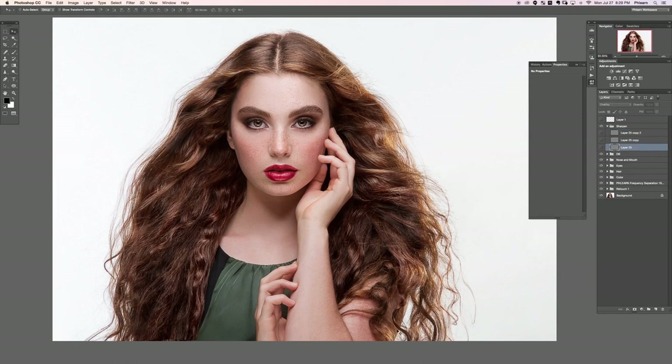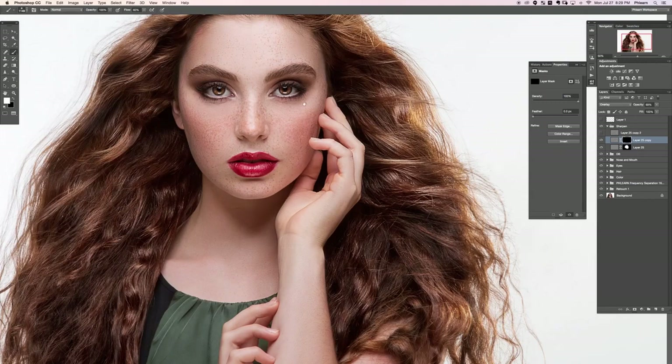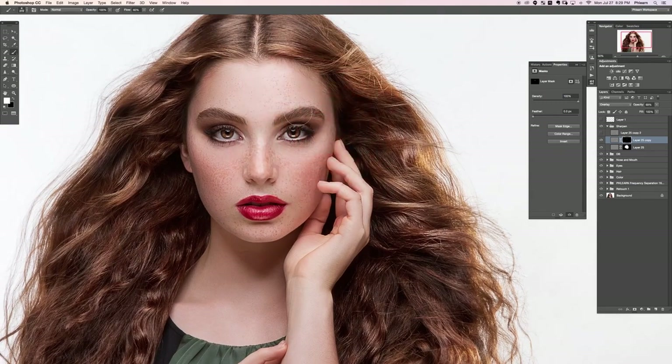I don't need sharpening visible down in the hair and fingers — I don't need any attention brought there. So we're going to put a black layer mask on that, then paint white on the layer mask just around the main focal point of the image to bring attention there. This next layer brings a lot more sharpening, so let's bring the opacity down just a little. We'll put a black layer mask on that, then paint white on the layer mask over her eyes, eyebrows, and lips — because that's where we want viewers to look.